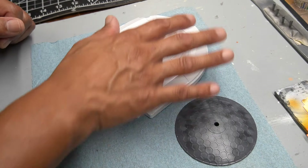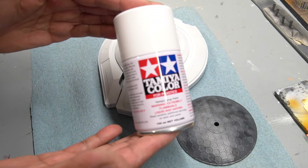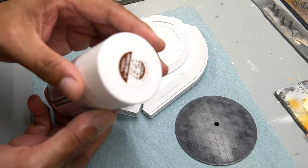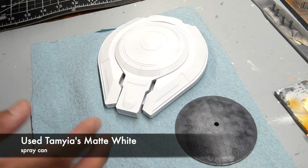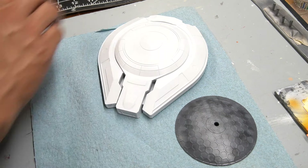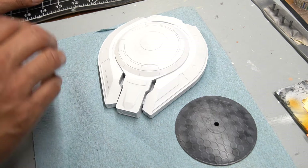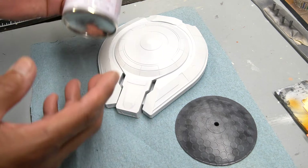As you can see now, I've applied the base color. For this I ended up using a can from Tamiya — their matte white color. I decided to go this route versus an airbrush because white is one of those colors that's pretty challenging to apply, and it takes a lot of coats out of an airbrush to cover something completely. I just wanted to apply a couple of coats and be done with it, and that's how it turned out.